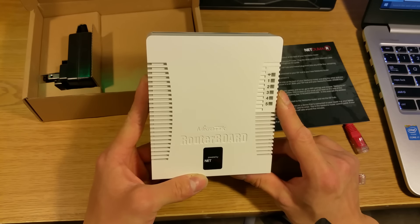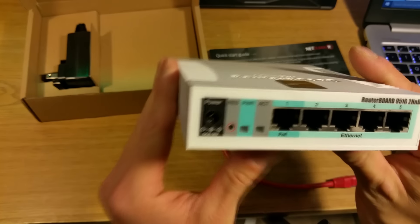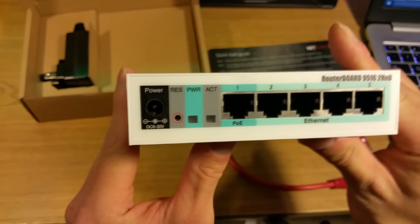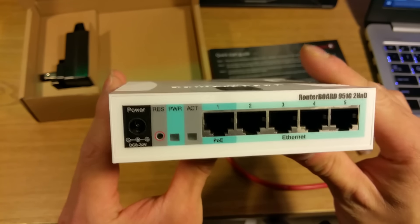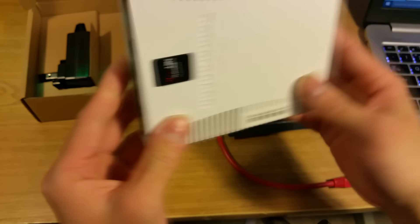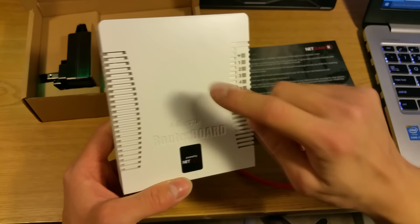In future, it is possible that their software could be utilized on different models of router, and it may be in the works to use their software with your existing router, but this is just conjecture on my part. So without further ado, let's go ahead and set up the NetDuma.